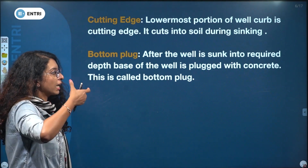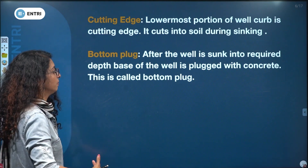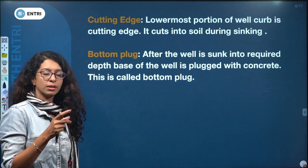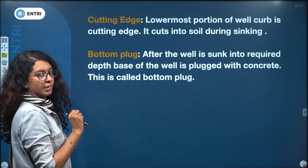After the well is sunk to the required depth, the base of the well is plugged with concrete. This is called the bottom plug.